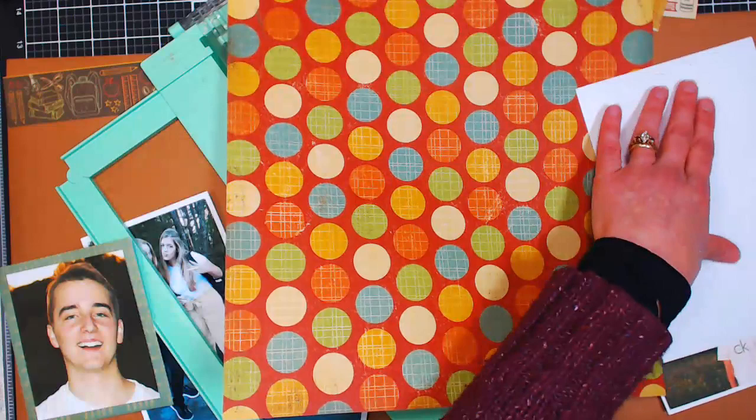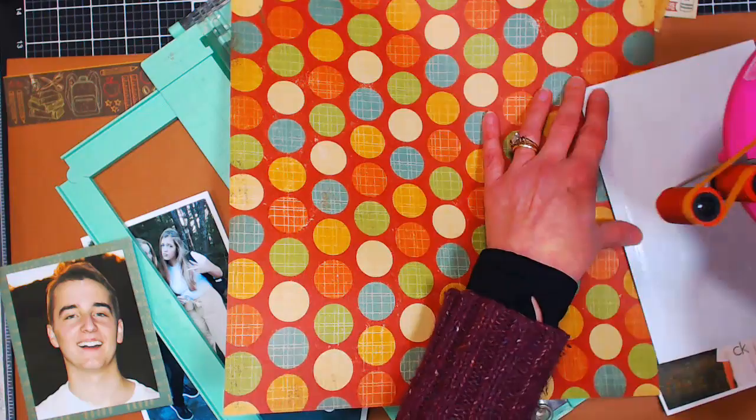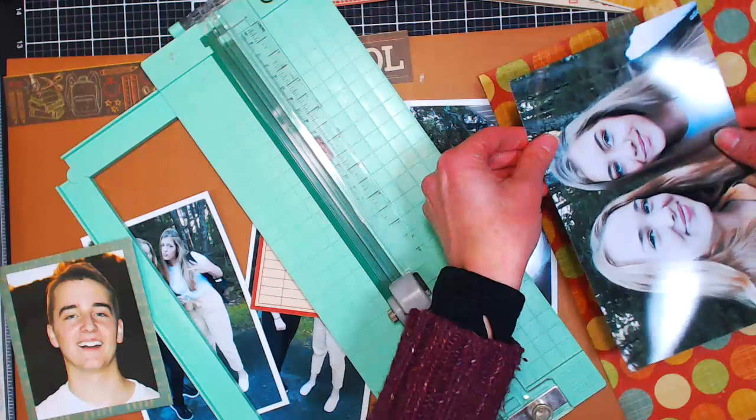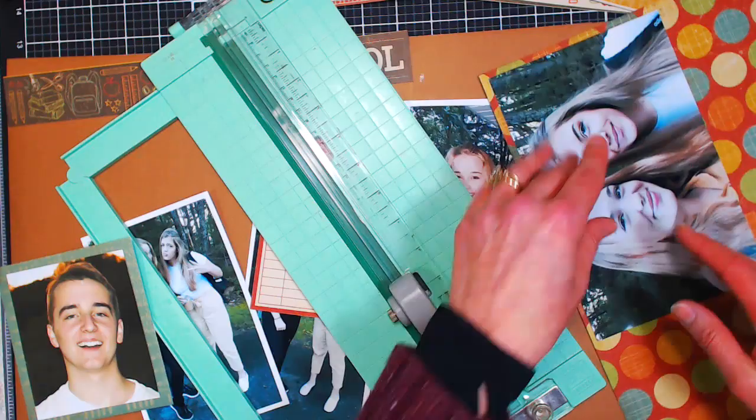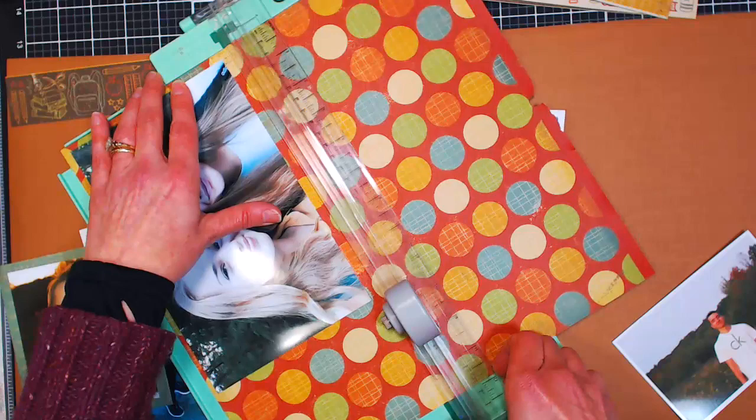The adhesive roller I'm using is an ATG gun or Advanced Tape Glider, and I get the inexpensive generic refills for it. That would be a big tip — if you go with a machine like that, it saves you a lot of money and you're not throwing away those disposable plastic double-sided tape things. Oh, there's a question. Lila's answer: the rest of the family is vegan, but Lindsay is a vegetarian and everybody else eats meat.